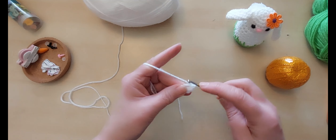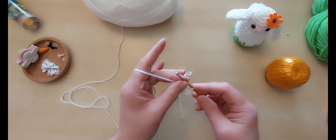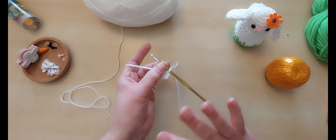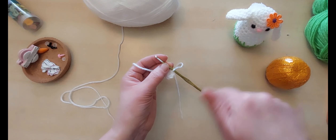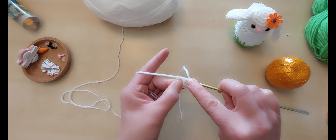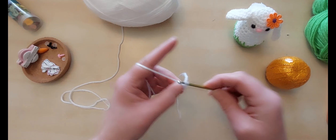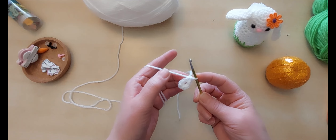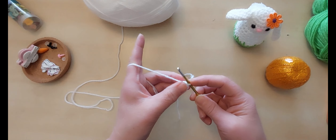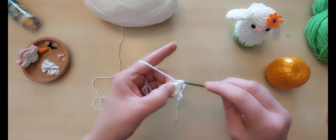We've got our first little ring. I'm going to jump straight into half trebles now — I'm not going to do a slip stitch join, I'm going to go straight into the stitch. With half trebles you can do amigurumi-style; trebles you really do need to stop, start and join. But with half trebles you can just keep going around in the spiral. Yarn round for a half treble, into our first stitch — I pull it through, I have three on the hook, and I pull through all three. That is a half treble. We're going to do two half trebles into each of those six to give us 12 stitches.